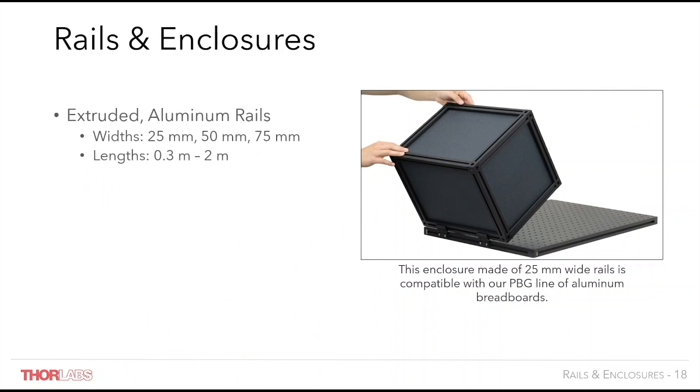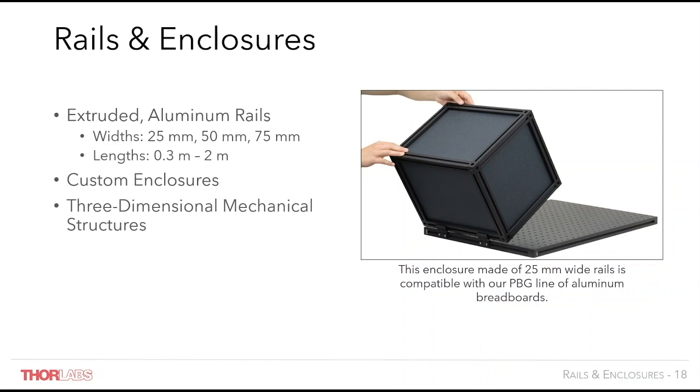An example of a smaller enclosure constructed from 25mm rails is seen here. The rails can be assembled using brackets or corner cubes to provide total flexibility for enclosure dimensions. A variety of side panel materials are available and can be cut to custom dimensions. Each rail is compatible with mounting hardware allowing you to easily position and fasten equipment to any rail. Larger structures similar to the laminar flow enclosures can be assembled from the thicker rails, with the versatility of this range allowing you to mount your equipment either on your table surface or around the table with a huge degree of flexibility.